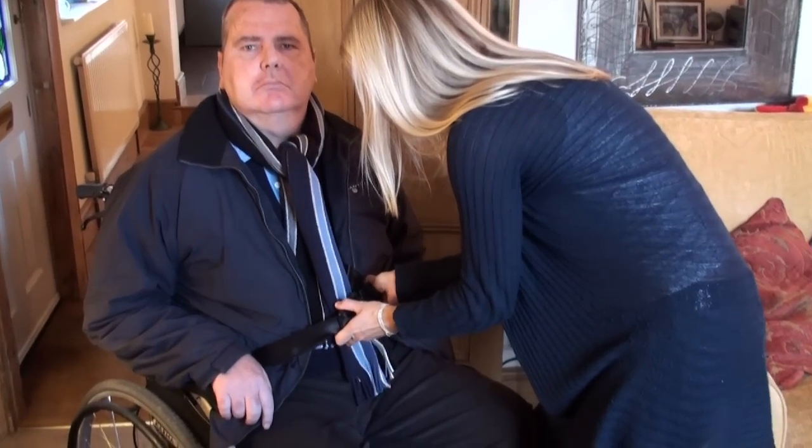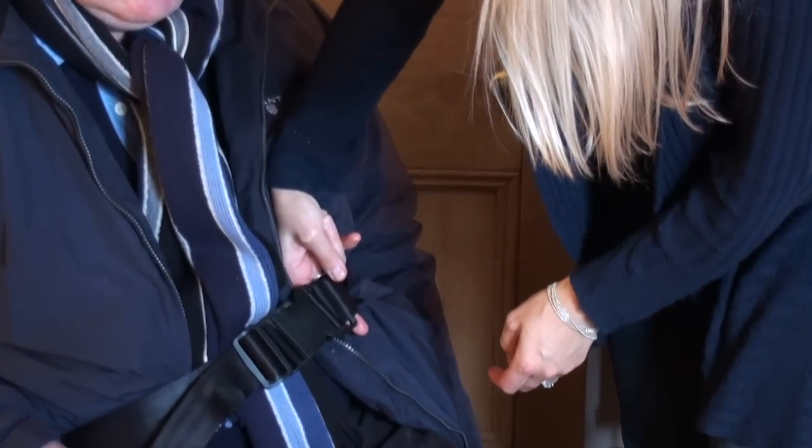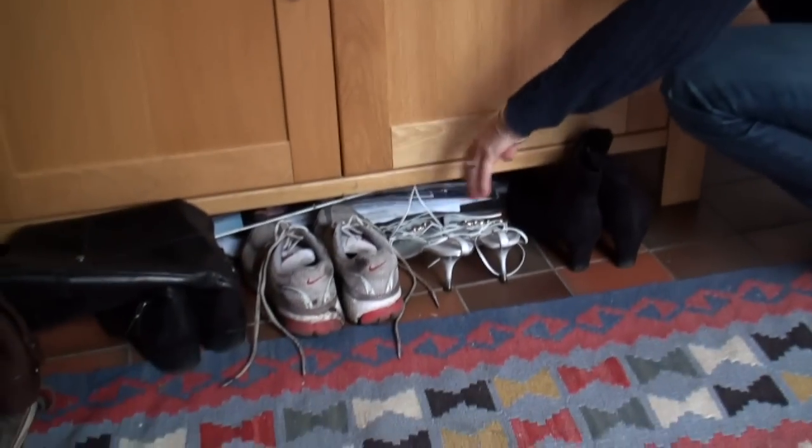Ensure the lap belt is in place and done up — you should allow room for only a couple of fingers. Check the feet are correctly placed on the foot pedals. And when pushing, ensure you have sensible shoes.